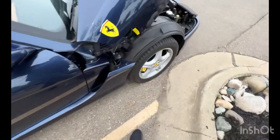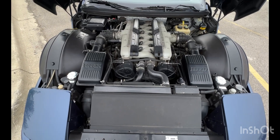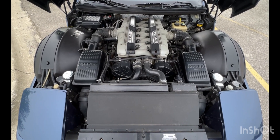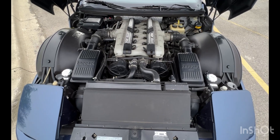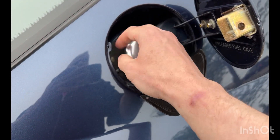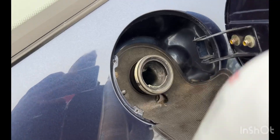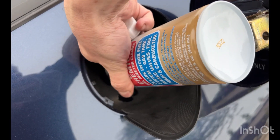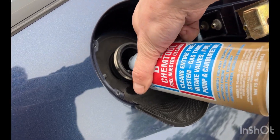I'm also going to throw some fuel cleaner in the gas tank just to help out. Unfortunately this car has sat for a good amount of the last two years, mostly because I brought it to a shop for the timing belt service. The guy kept my car for about six months — I ended up having to grab it back because it was taking forever. So now I'm going to start it up and see if it runs any smoother.